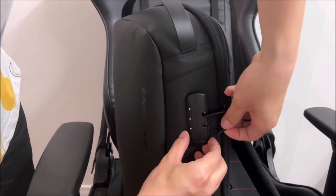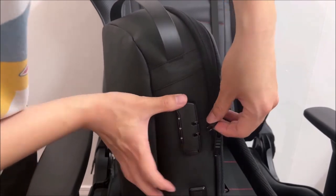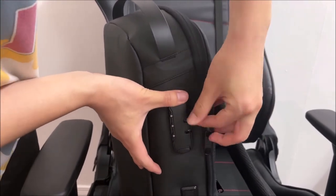And there it is — the main reason to purchase this backpack: the TSA certified lock. It allows you to secure your items and keep them safe from theft.